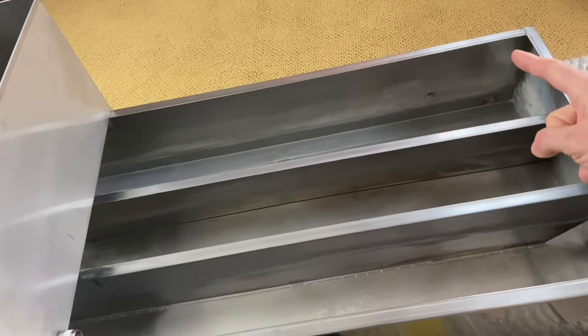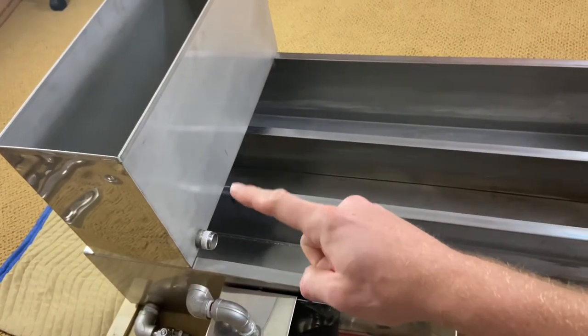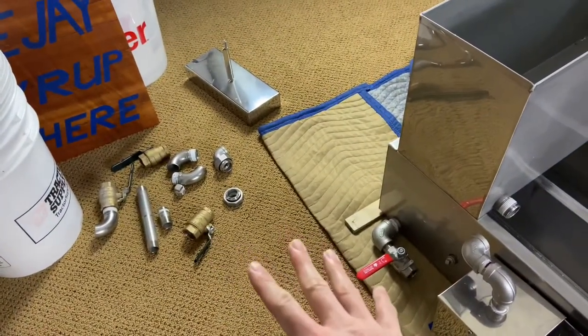So what happens is when I draw the syrup off, I have to increase the flow rate in this pre-warm pan. I have to keep adjusting this nozzle right here, and it's a pain.